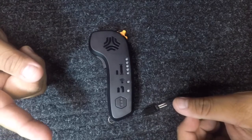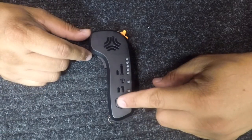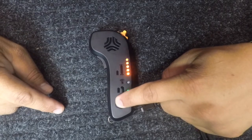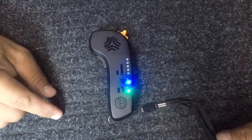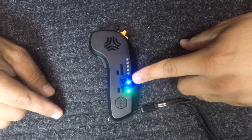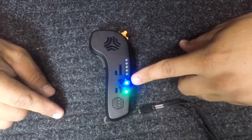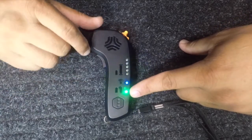To turn the remote on, you hold the button down for two seconds. My board is on the side here and it's already on. You hold that — it turns on. A blue light means it's connected to the board, and when the blue light blinks, that also indicates what mode you're in.